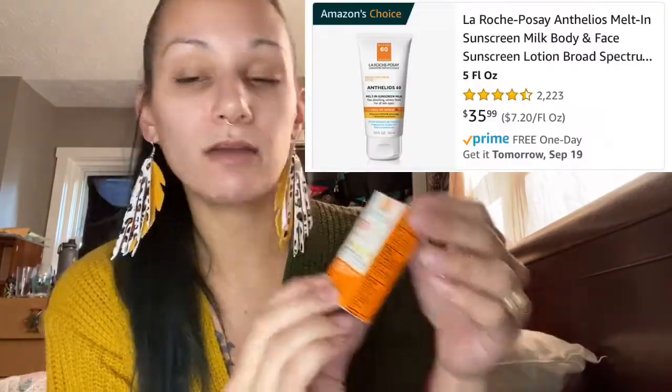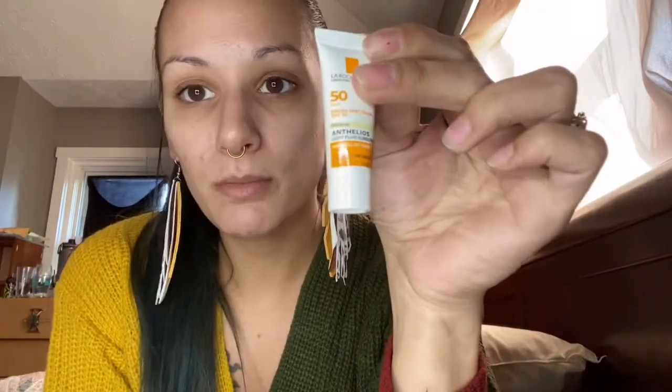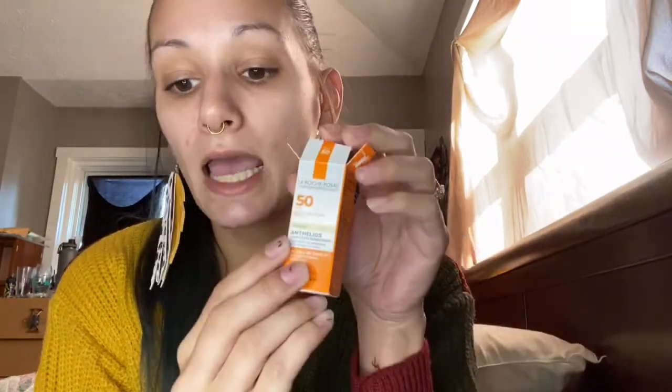The next item is an SPF 50 broad spectrum mineral light fluid sunscreen, which retails for about $33.50. This is a sample but here's the product — it doesn't have much of a smell, it comes out really fast and is kind of liquidy. It's white and you have to really rub it in, but it has almost no smell whatsoever, which is actually nice. This is the La Roche-Posay Anthelios 50 Ultra Light Sunscreen Fluid.